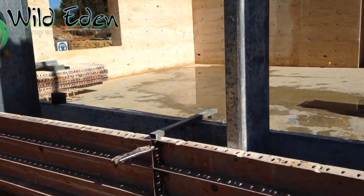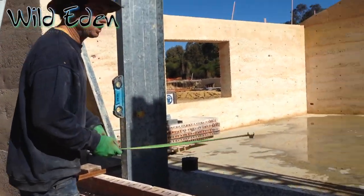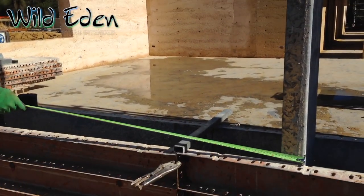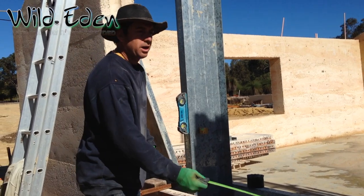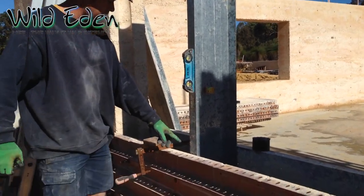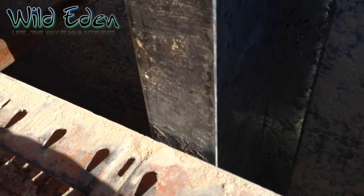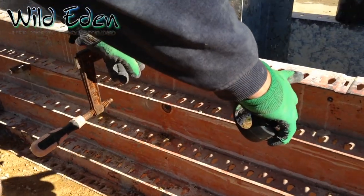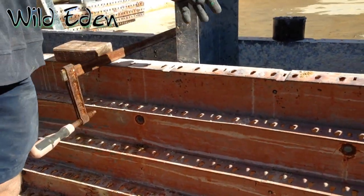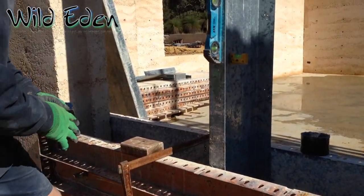So we've put one upright in, tech screwed it in, it's all nice and level. We've measured our distance exactly across here — we've got 1810. Sometimes you're going to end up with a gap, either your wall isn't perfectly straight or the form's a little bit bent. If you've got a pin very close on either side you can use a pin to pull it in, but often you don't have a pin close enough.